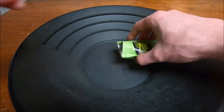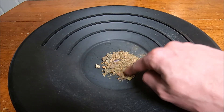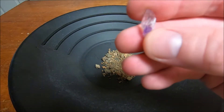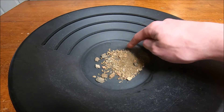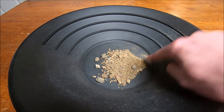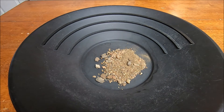Now let's dump this out. Looks like I got a little crystal in there, a little purple phantom too. Bigger rocks. Don't see any nuggets. Well I think I saw a speck of gold in there — yep, there's one right there too. And I'm actually going to pan this out on camera since it's such a small amount, so let's get that set up.